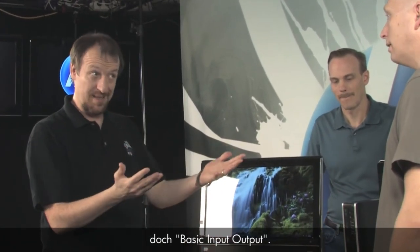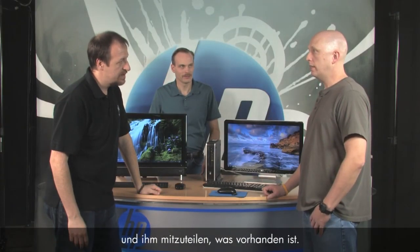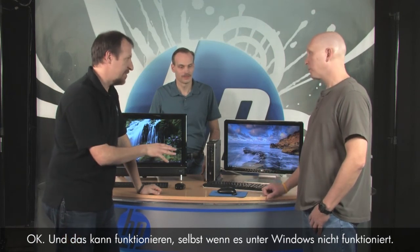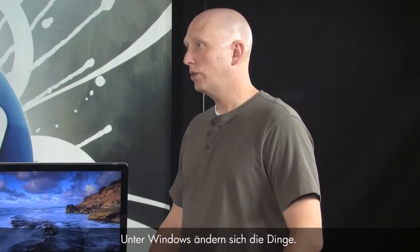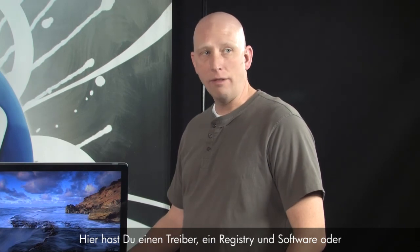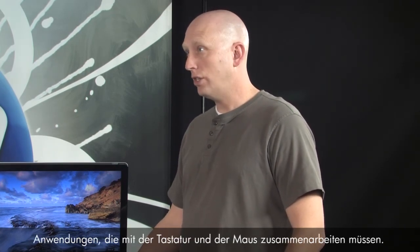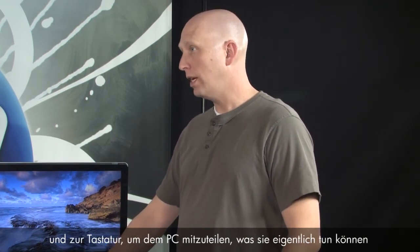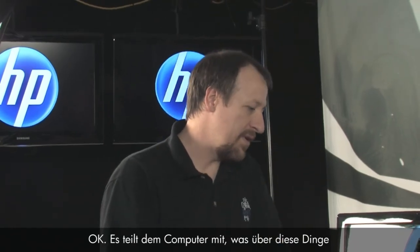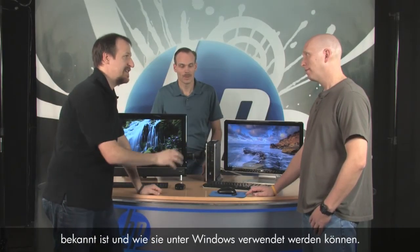The BIOS is on the PC and it tells it what's coming into the PC. Basic input/output just helps start the computer and tell the computer what's attached — and that works even outside of Windows. Once you get into Windows, you have other things: the driver, the registry, and software that have to work together with the keyboard and mouse. The registry is basically a database with information about the receiver, mouse, and keyboard — telling it what they can do and how they interact with the operating system.